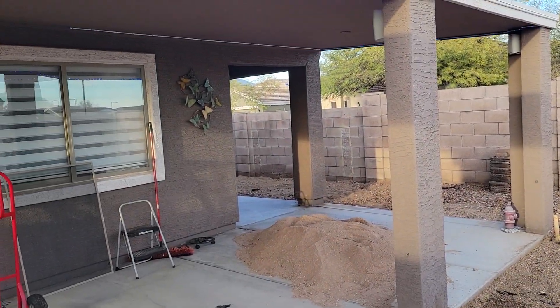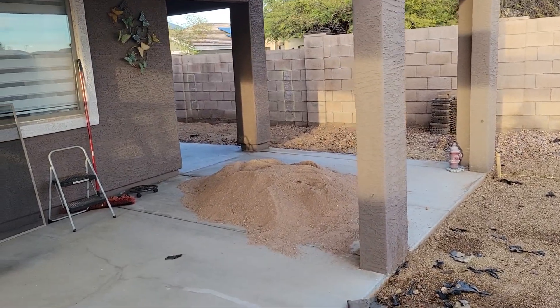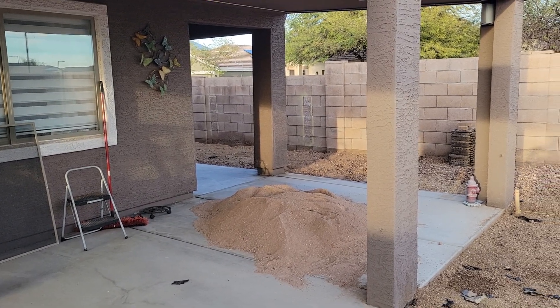Way over here, two tons of dirt is gonna come right below — starting tomorrow. So yay, progress!